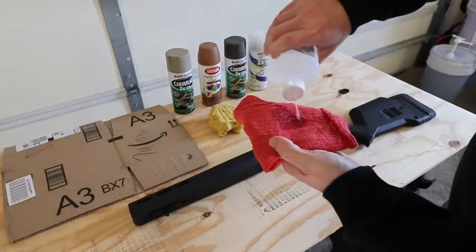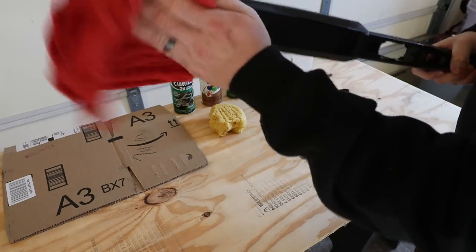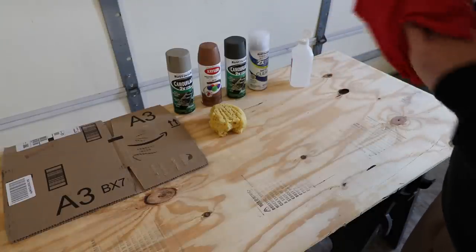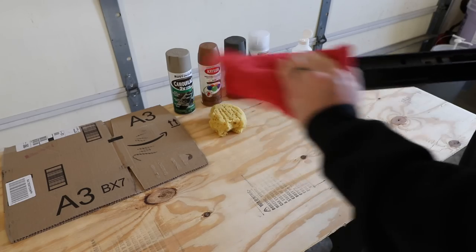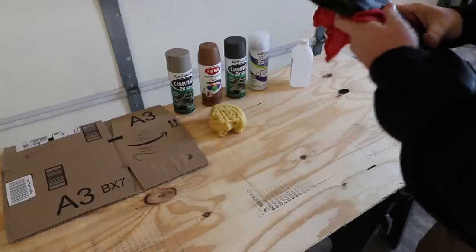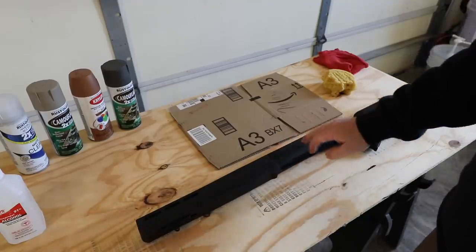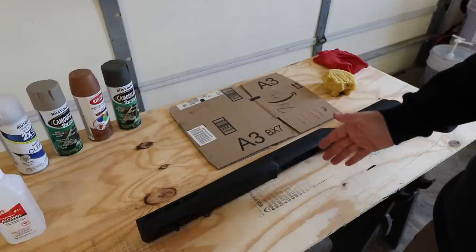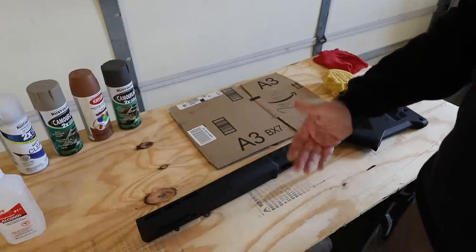Let's go ahead and start with the prep. Take some of your alcohol, pour it on your rag, and wipe down the stock — it doesn't need to be too extensive. The good thing is it dries really quickly. Don't worry too much about the bedding channel; you can spray a little bit of paint in there but not much. Get down by the grip and the buttstock. Depending on the base color, sometimes I would spray paint the whole thing a different base color first, but since I want this to remain relatively dark, I'll keep the factory black and just add on top.